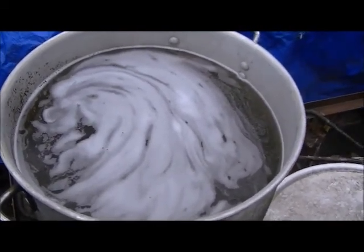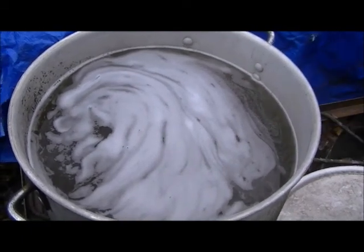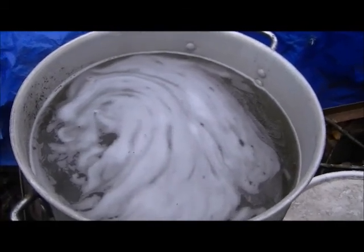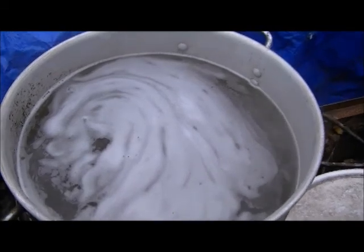It starts to boil and foam, and this is where you can really lose a whole batch. If you don't keep a close eye on it, it'll foam out over the top and ruin the whole batch. That's a good five gallons of syrup in there — well, by the time it's cooked down, about two and a half gallons.